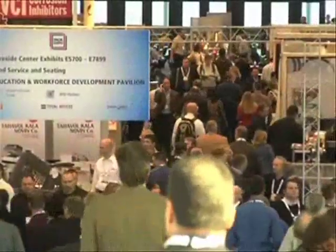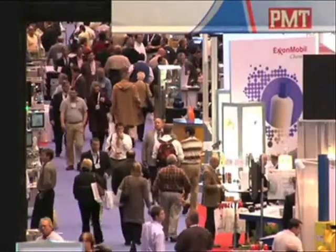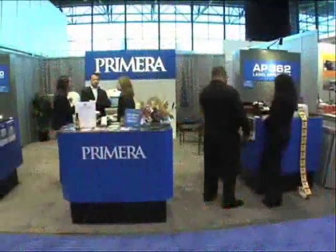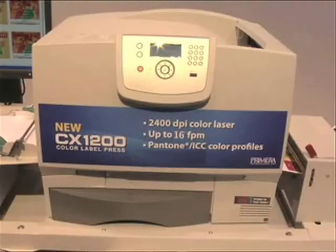Hi, my name is Joe. I'm here at the huge Pack Expo show in Chicago. There's a lot of excitement at the show, and especially right here at the Primera Technology booth. Why? Because Primera just announced a groundbreaking new product called the CX-1200 Digital Label Press.